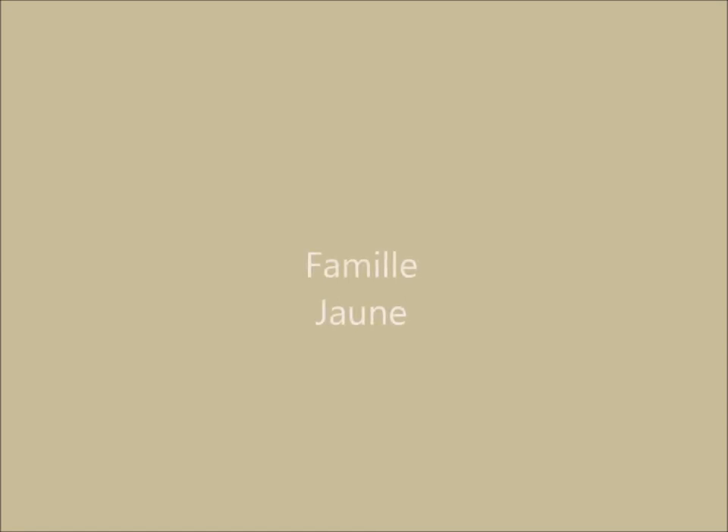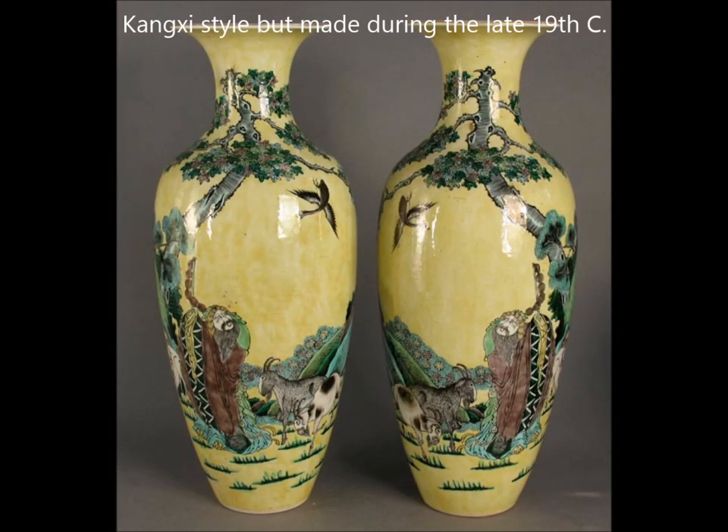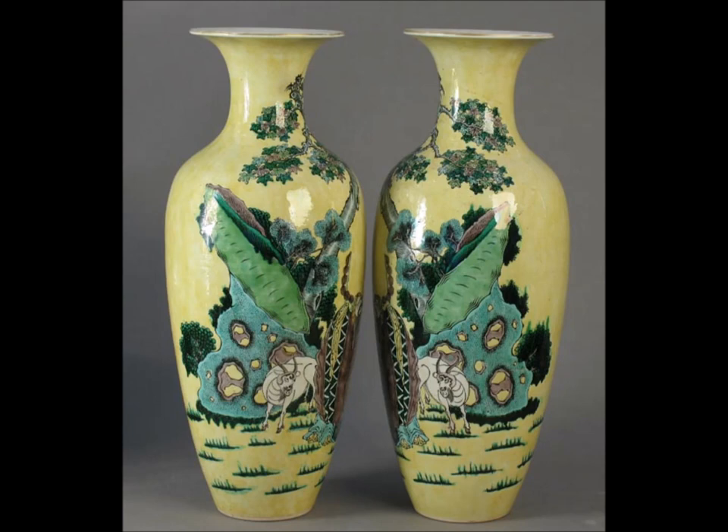Now on to Famille Jaune. These are generally categorized as pieces with a yellow enamel ground. The name was adopted by French Jesuits and went into common usage during the 19th century to describe Chinese porcelain coloration. Here you have a classic pair of Famille Jaune vases done very much in the Kangxi style on a biscuit with a yellow enamel over it — no white glaze on it, the color right over the biscuit. Very beautifully painted. This was a large pair, about 18 inches tall, that came out of a local estate we sold.